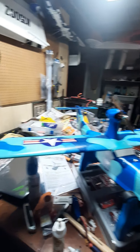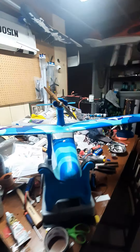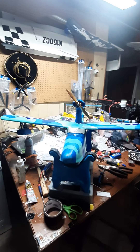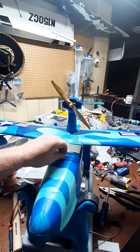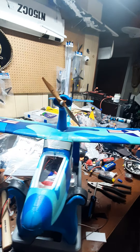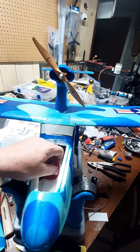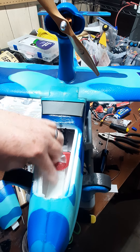This was literally the first time I've ever done an electric ARF, and it's kind of cool. It's got a little hatch here that's magnetic. Inside there I've installed a velcro strap for your battery.